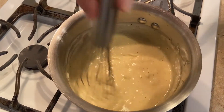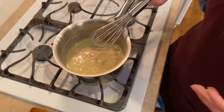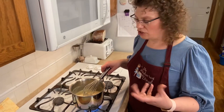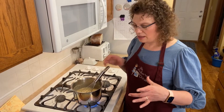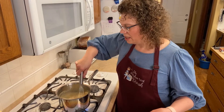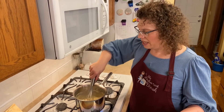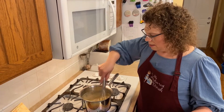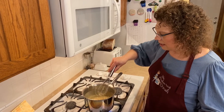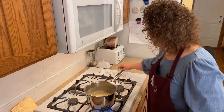This one also freezes great. If you want to do once-a-month cooking, you could make a double batch, put it in foil pie pans, and those fit beautifully in a gallon-sized Ziploc bag — just pop them in the freezer. It's a great thing to take to a family that needs a meal. So this is looking really good; I'm going to switch back to my spoon and turn it down a tad.